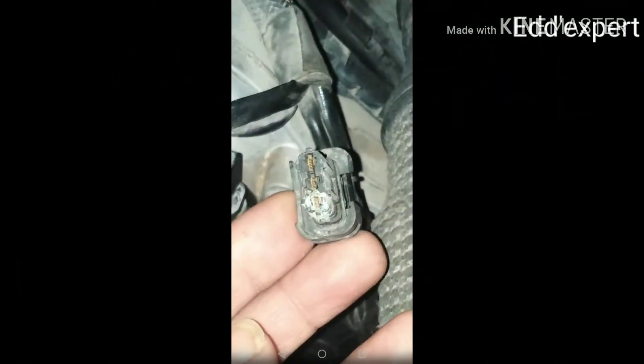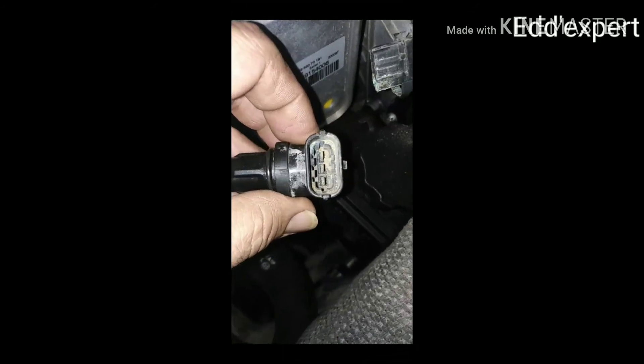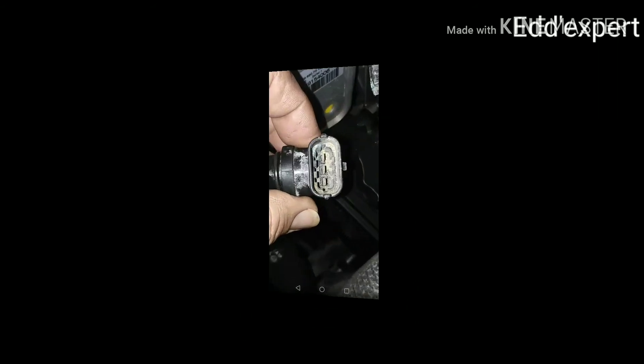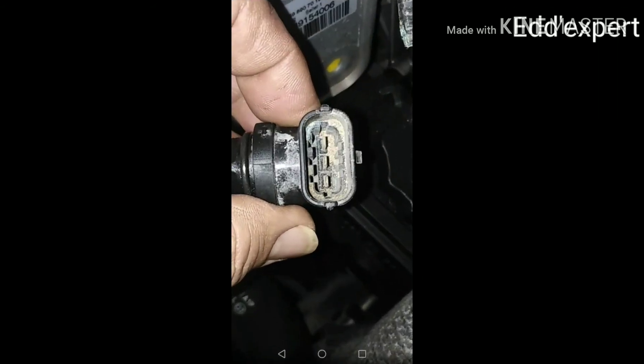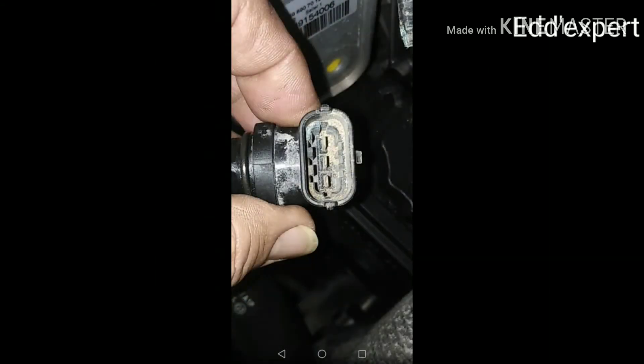This is the cause of the check engine light. A corroded terminal creates an open circuit and sends a signal to the PCM — the powertrain control module — which triggers the check engine light.